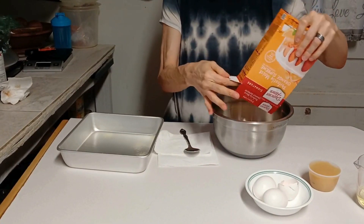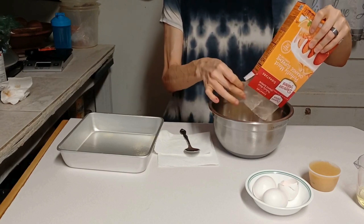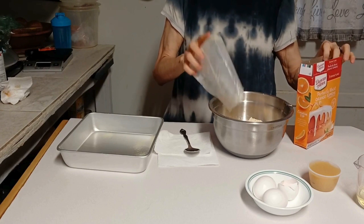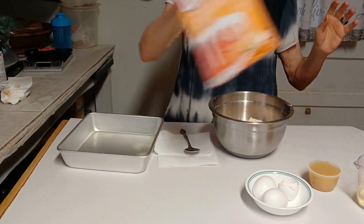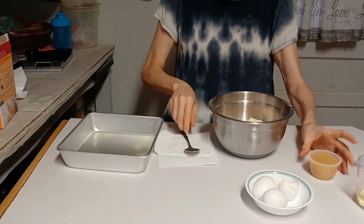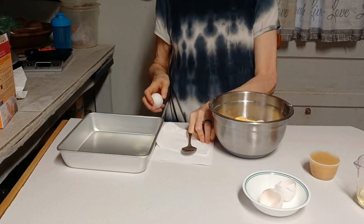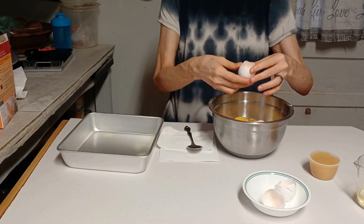I went ahead and opened that bag up so I have it ready to go. This is when you need a mortar and pestle. I would have got out the mixer but I didn't really want to have to deal with that. We'll go ahead and put the two eggs in here — that's what this really needs, is something to work it around and beat it down. You've got to have a spoon or something to work with.